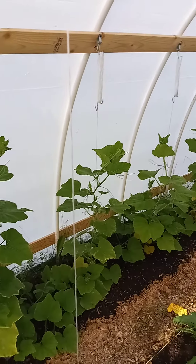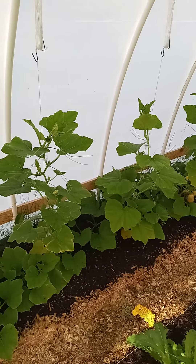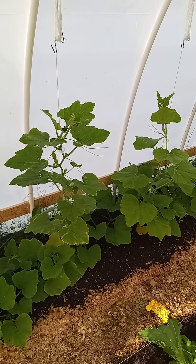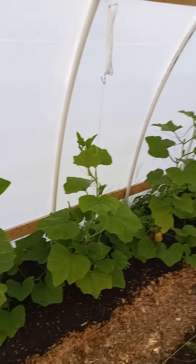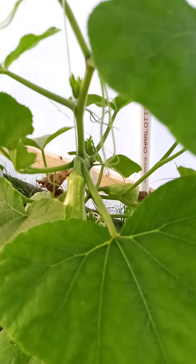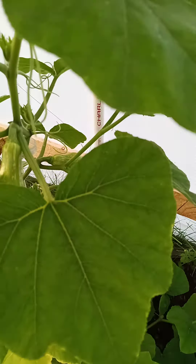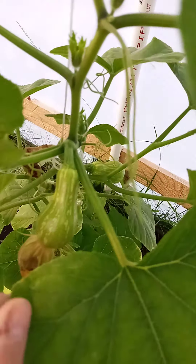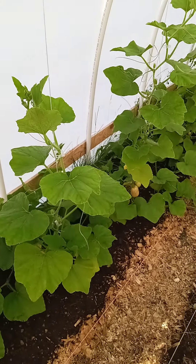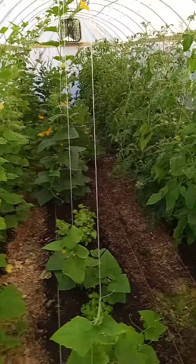Well, thanks for tuning in — kind of a short little update. Glad to see some of these butternuts coming back. Got to watch out for those male flowers — got one there, got a new one coming here. That one probably died — didn't get pollinated. This one looks like it may have a chance, maybe we got to it in time with that little flower we found. The male flowers are just so hard to come by.